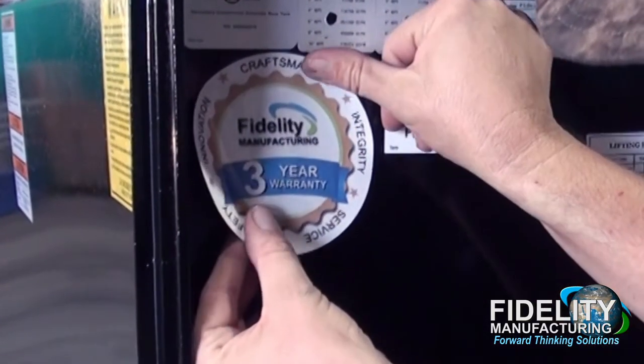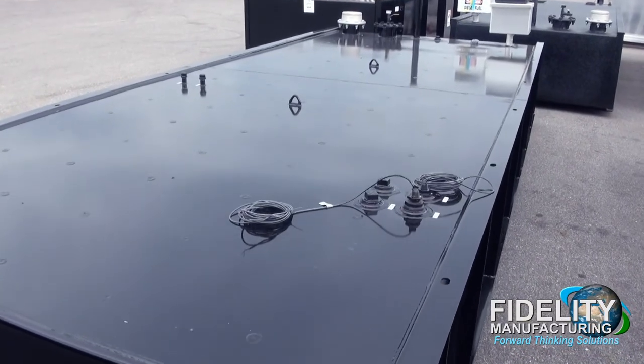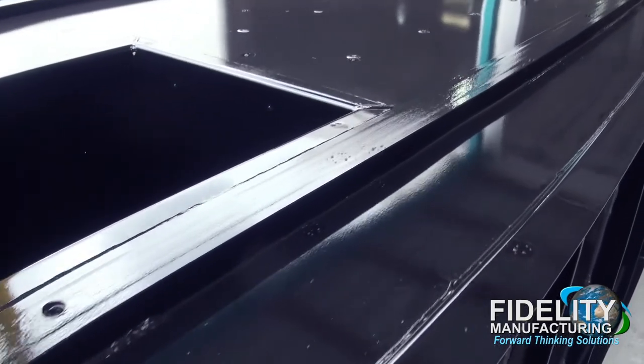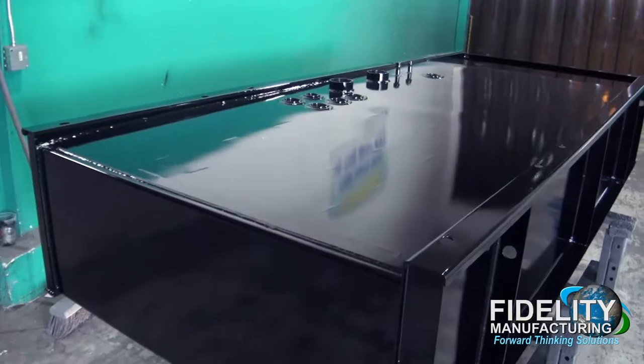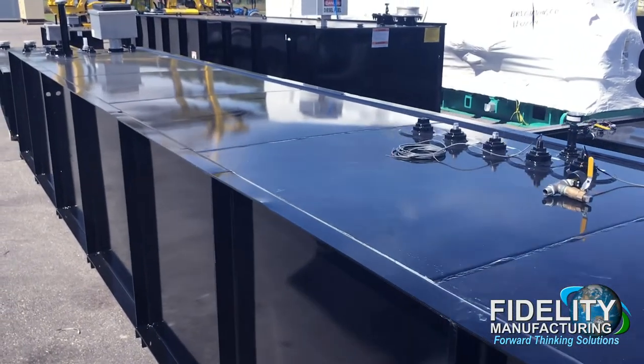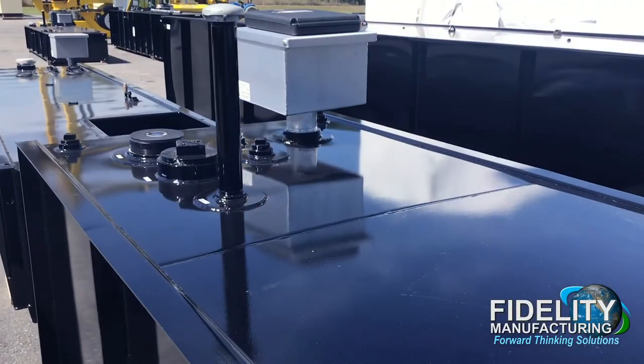After the paint application, all applicable UL and NFPA labels are applied to the tank. Our UL142 tank is offered as genset to tank flange mounted, genset to structural tank lid mounted, genset to I-beam mounted, or stand-alone tank design. Our UL2085 tank is offered as genset to flange mounted, genset to I-beam mounted, or stand-alone design.